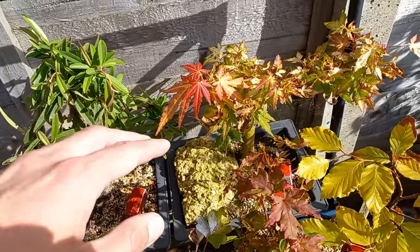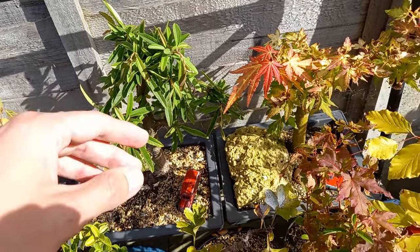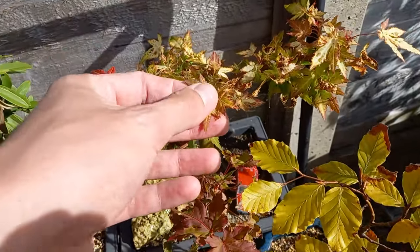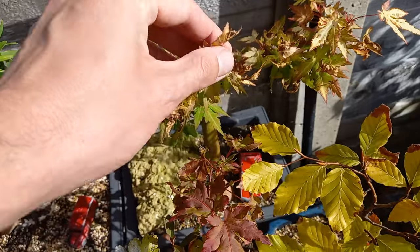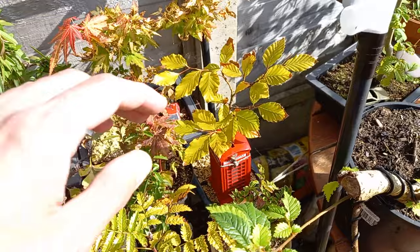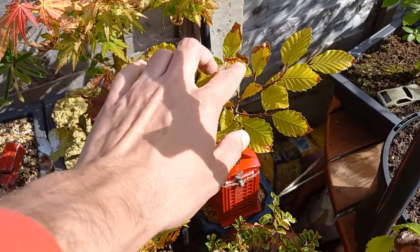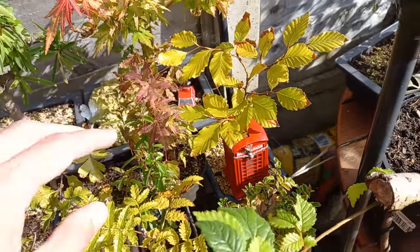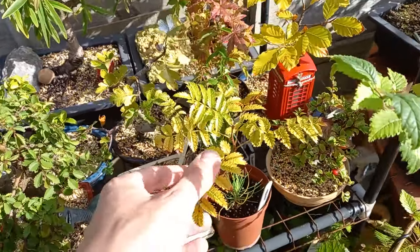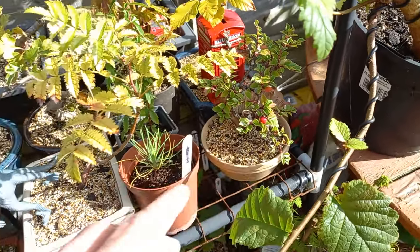Down here it doesn't usually get that low during winter — we might touch minus 10 as night time temperatures, but that's about as low as we go. This is a Japanese maple — the leaves are beginning to dry up and it will start to drop its leaves, but again that's another one for outside. We have the beech — these leaves will soon turn brown and stay on the tree until next spring, as beech generally do. The rowan and cotoneaster will also be fine staying outside.